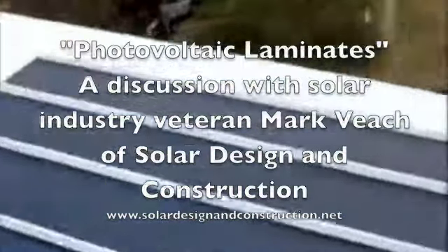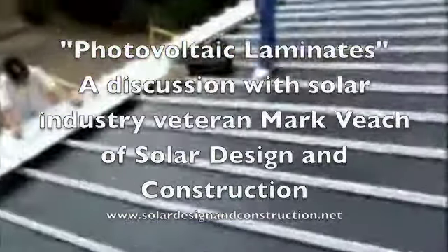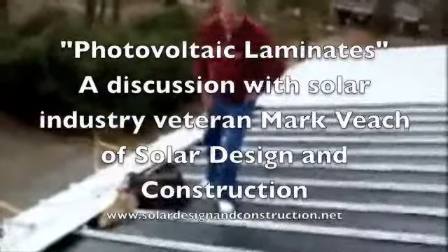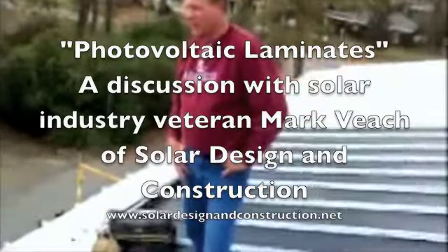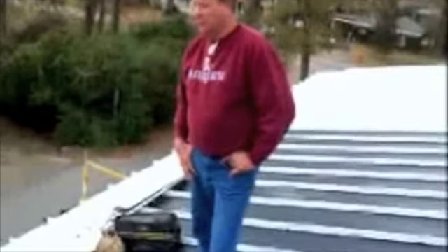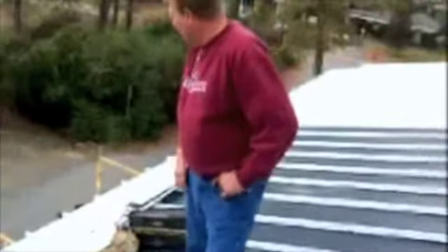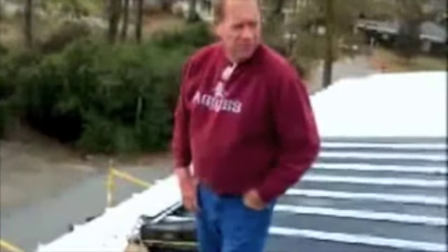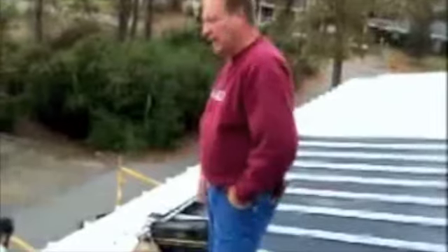Fred Reardon with Whirlwind Solar. I'm here with Mark Beach in Lafayette, Louisiana on a photovoltaic laminate install that we're doing. Mark, tell me about your experience briefly in solar and your involvement with Whirlwind Solar and this project. I got involved in solar several years ago when I saw there was a need for alternate energy and stabilizing fuel prices. The involvement with Whirlwind — the system is a snap, literally. It's very easy. The platform they have with their metal building system and the laminate on the metal roof is a great idea.